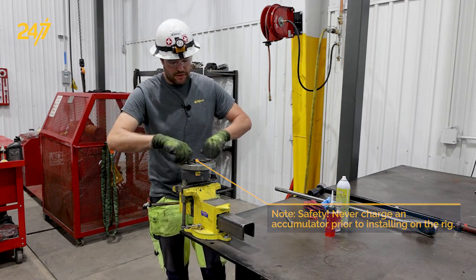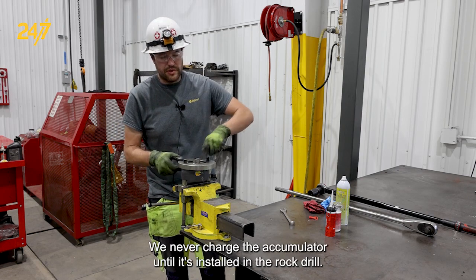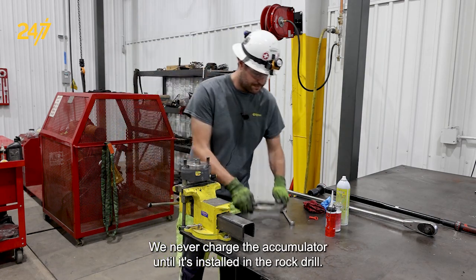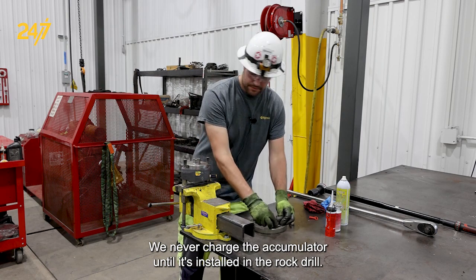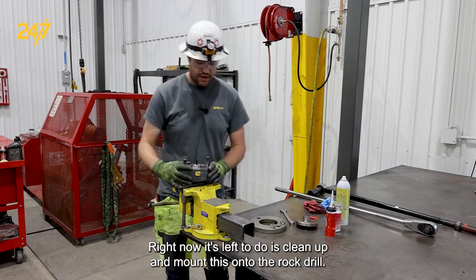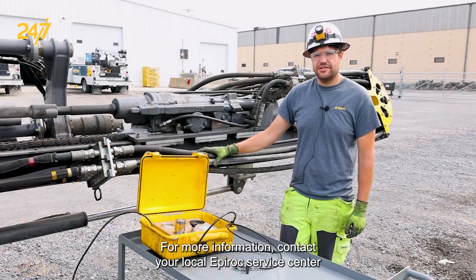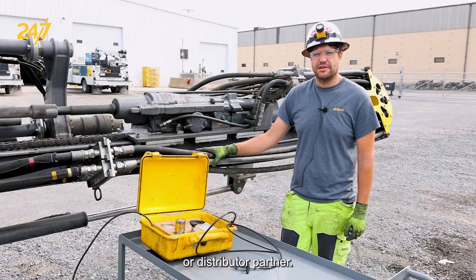We can now remove the special tools and remove the accumulator from the stand. We never charge the accumulator until it's installed in the rock drill. Now all that's left to do is clean up and mount this onto the rock drill. For more information, contact your local Epiroc service center or distributor partner.